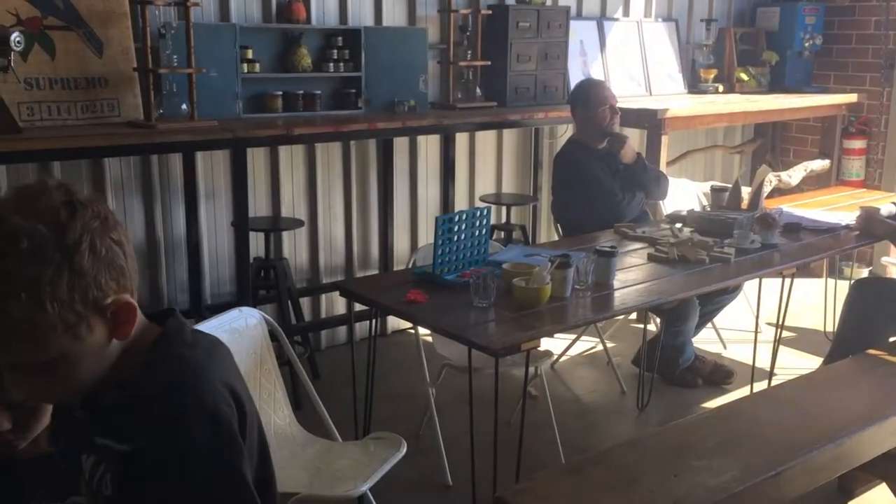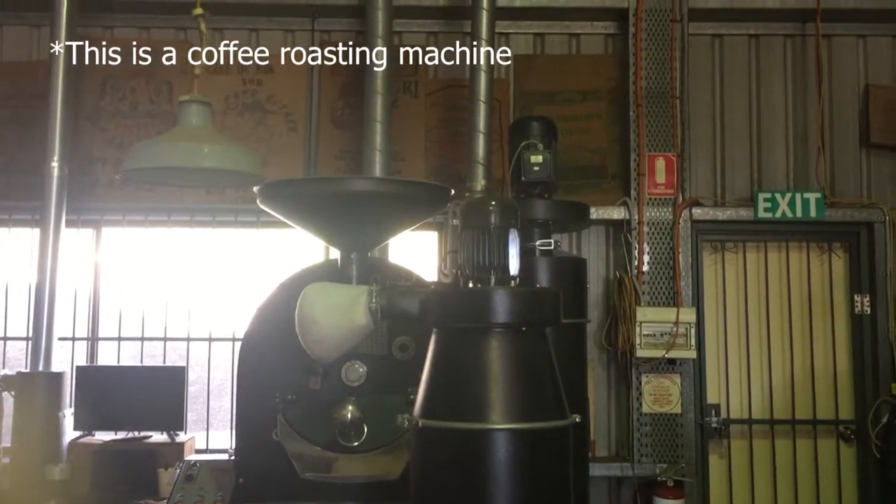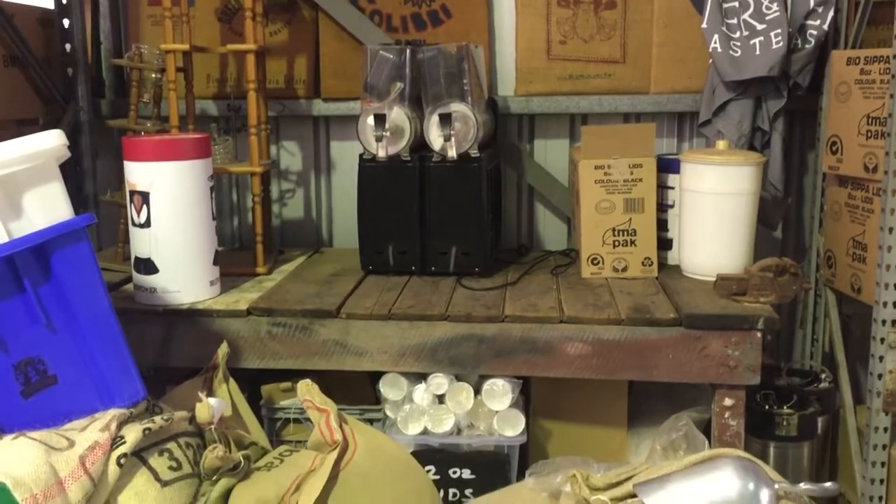This is Baxter and Sons, a local roaster that operates out of a warehouse with just a single coffee machine. This creates a nice intimate setting.